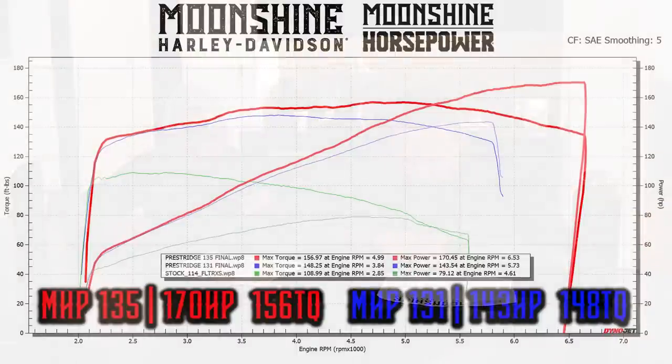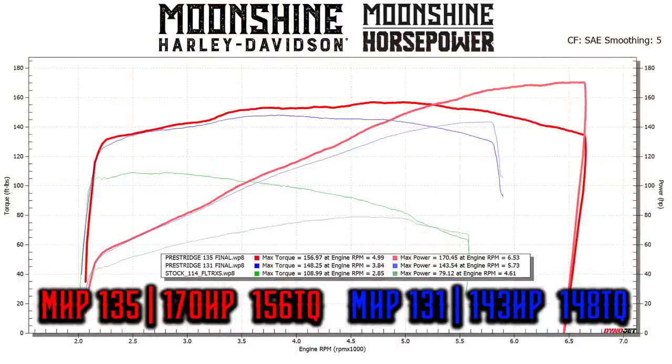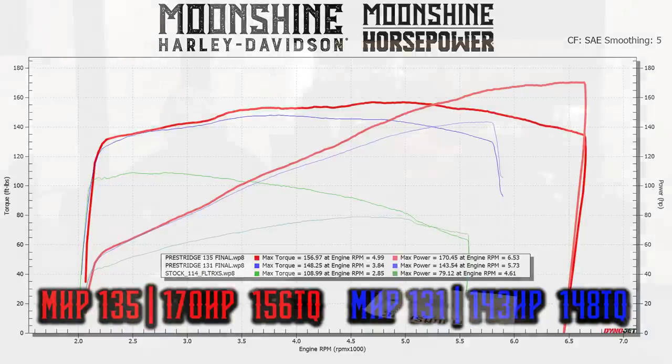You can kind of see that on the dyno sheet when you look at the horsepower part of the dyno. It just has peak power at 6,500 RPM — 170 horsepower at 6,500. And it's flat after that until you just chop the throttle. It's crazy. So you just let it go.